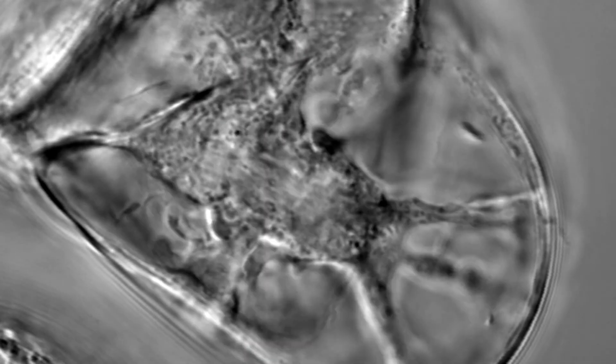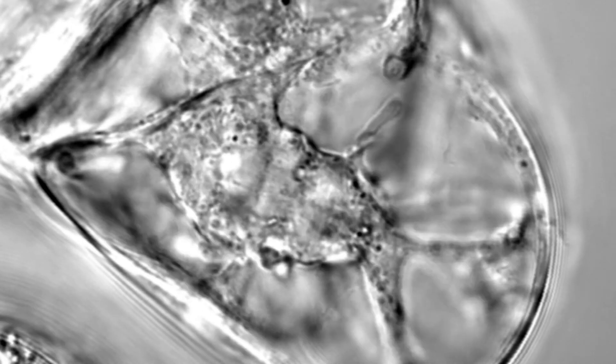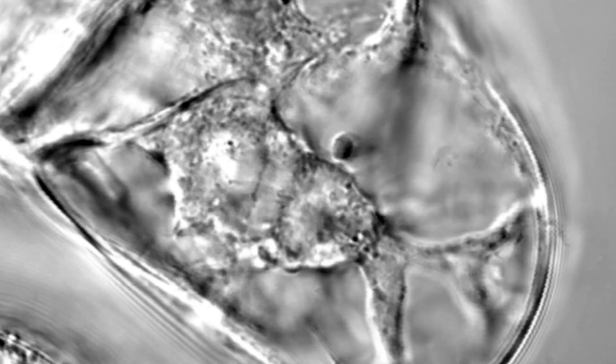Finally, we have a video produced by Rigoberto Ramirez and Ernie Kwok showing tobacco cells undergoing mitosis. The microscope is using strictly transmitted light with differential interference contrast.